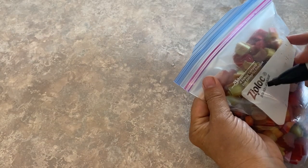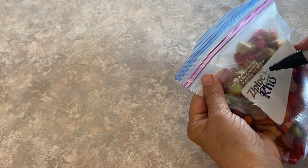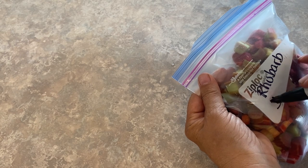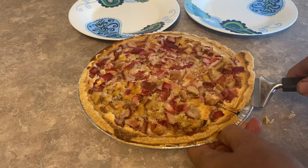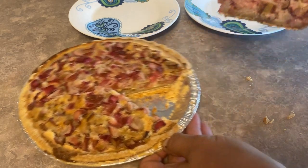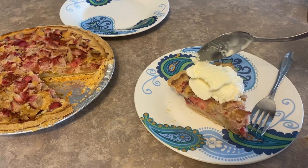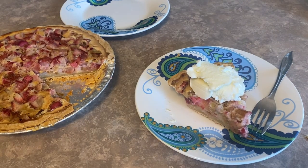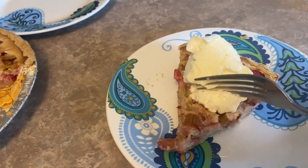If you don't have time to whip up any of these delicious rhubarb recipes, remember that rhubarb freezes well — you can keep it in your freezer for up to a year and save it for recipes down the road. If you enjoyed this video on how to make some delicious recipes with fresh rhubarb from your garden, please hit that like button. I'd love to see your comments, and don't forget to subscribe so you don't miss out on future videos. Thank you for watching!